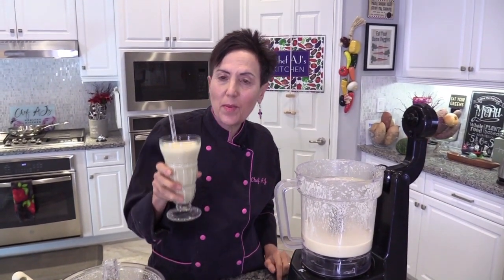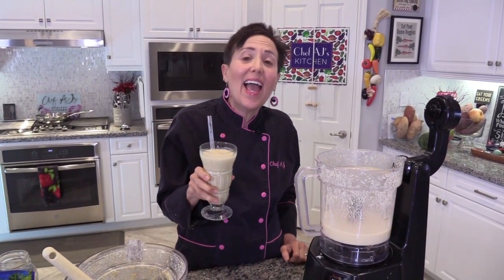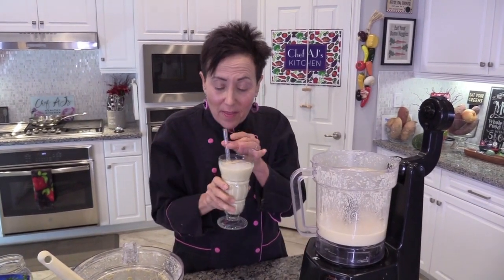I hope you'll try this recipe and if you like it, let me know. I'm Chef AJ. Thank you so much for watching another episode of Weight Loss Wednesday. I make healthy taste delicious. To your health.